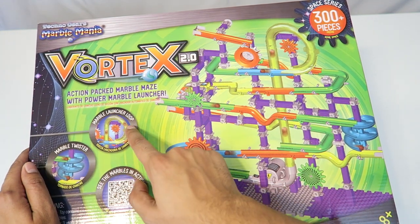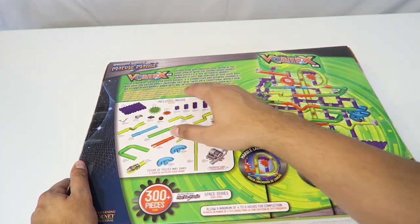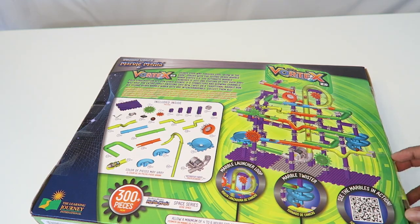In addition, it actually has a marble launch loop as well as a marble twister, so it looks really cool. On the back here it shows you the exact contents of what's inside and gives you more details about the different tubes as well as the different twists. So let's go ahead and open this up a little bit more.